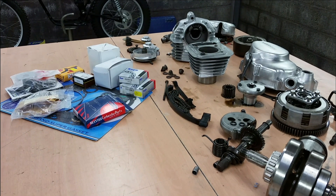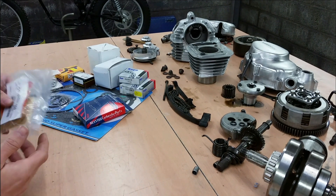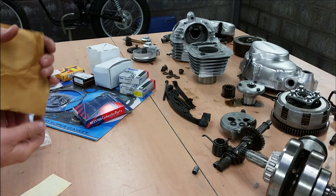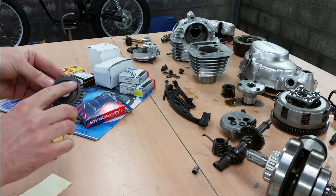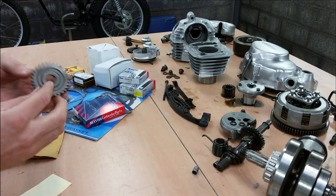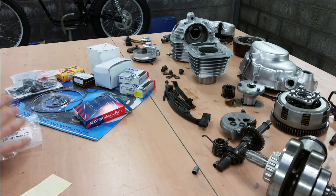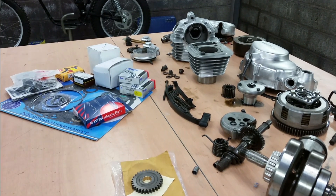This week's video was held up because I was waiting on this fella from the Netherlands. It's a new old stock idler gear for the gearbox assembly. A little bit of rust on the edge there, but it is new old stock so these things are to be expected. But now that it's here, the full engine build can go full steam ahead.